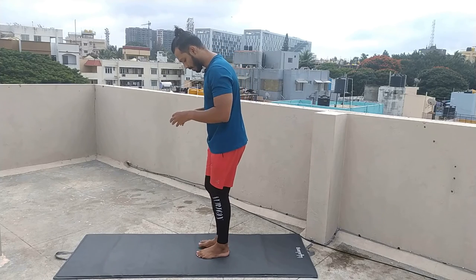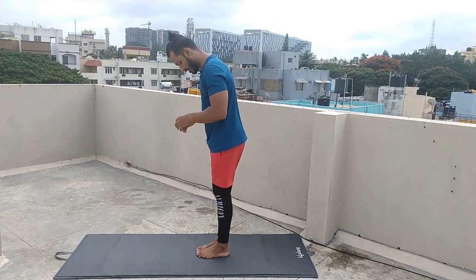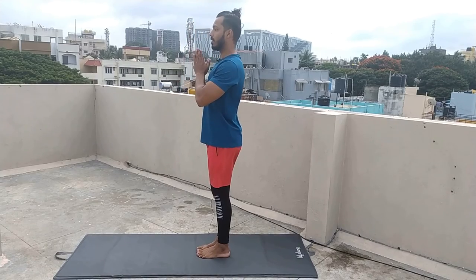Again we will practice one more time. Join both legs. Namaskar.